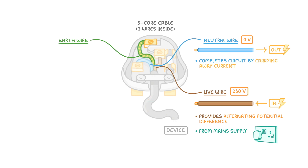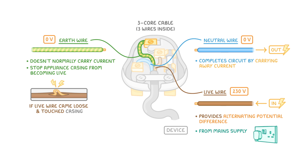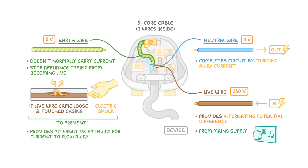Lastly, we have the earth wire, which is striped green and yellow. The earth wire doesn't normally carry a current at all and has a potential difference of 0 volts. Its role is to stop the appliance casing from becoming live, which could happen if the live wire came loose and touched the casing — this would mean that if we touched the casing, we'd get a big electric shock. To prevent this, the earth wire provides an alternative pathway for the current to flow away, so that any dangerous electricity will pass through the earth wire rather than passing through us.